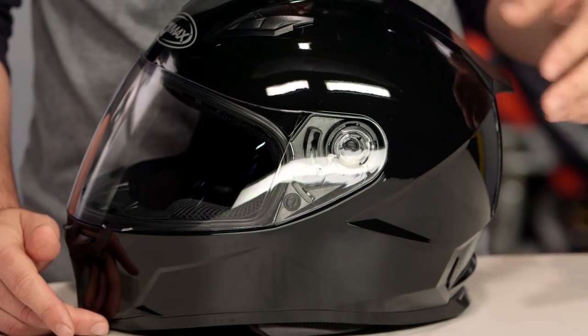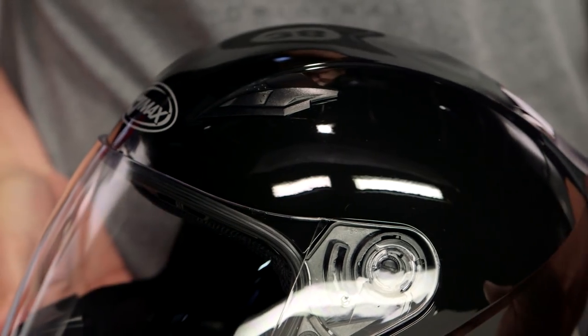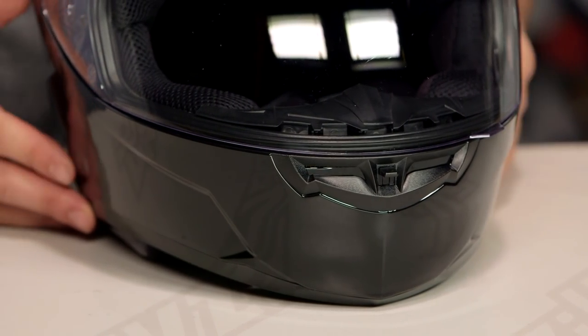Thermoplastic shell with this, there are going to be two different shell sizes. From extra small up to large, you're getting the first shell size, and then when you get up into extra large to 3XL, that's where you're going to bump up to the second shell size. So keep that in mind if you're somewhere between a large and an extra large — you will bump up to that larger shell if you have to get up into the extra large helmet.